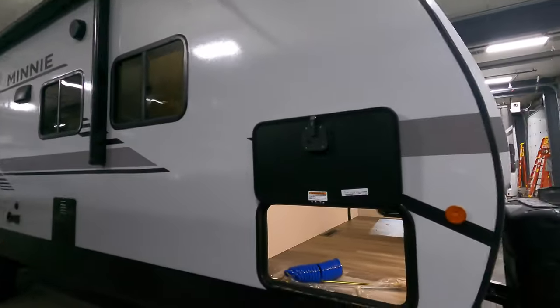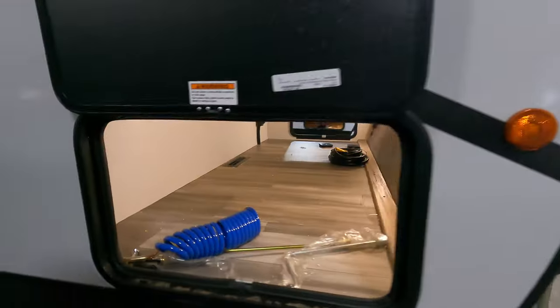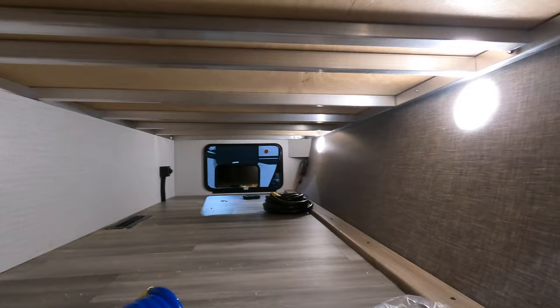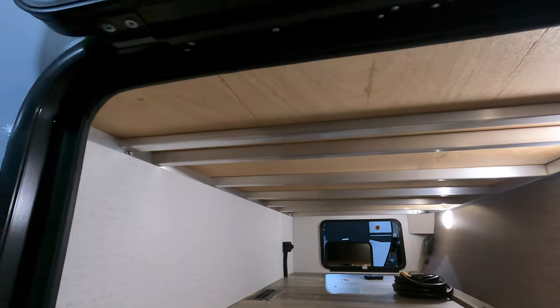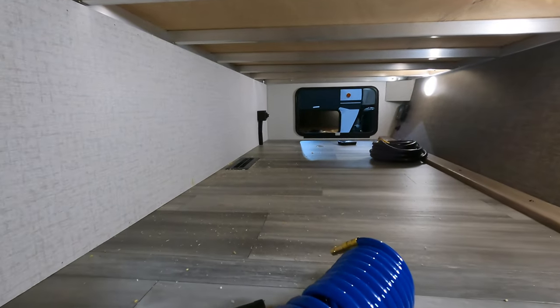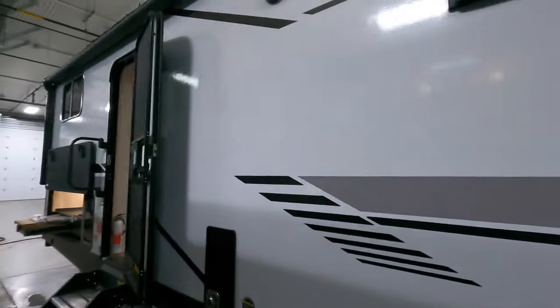Starting up front: power tongue jack, LP tanks, battery tray. Nice big pass-through storage on the opposite end. You have the battery disconnect. You can see the bright LED lights in here, the aluminum structural reinforcement — just a nice big cargo space with the heat duct so you can keep your camping materials dry and warm.